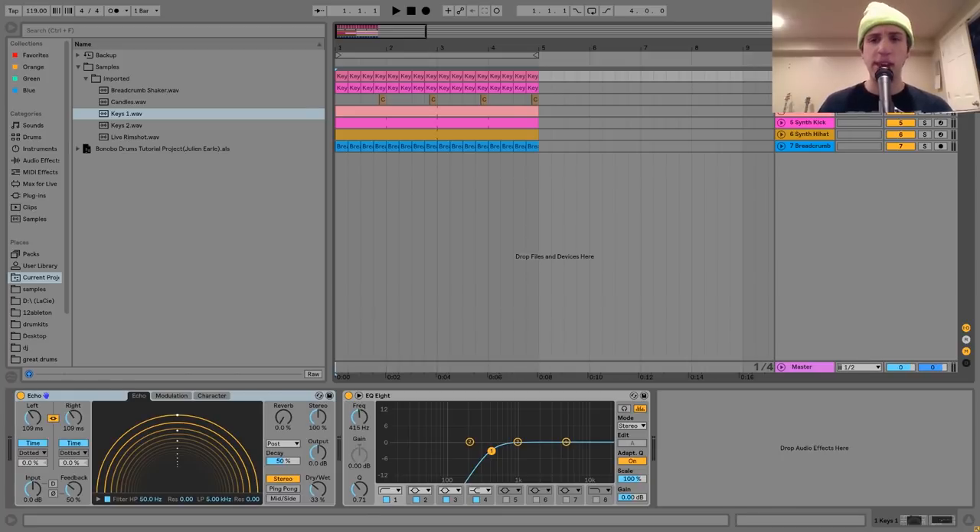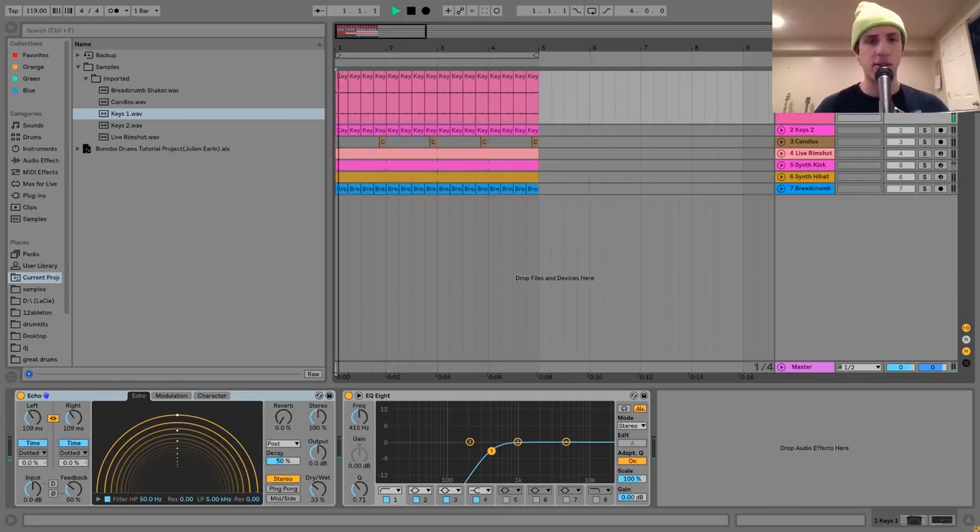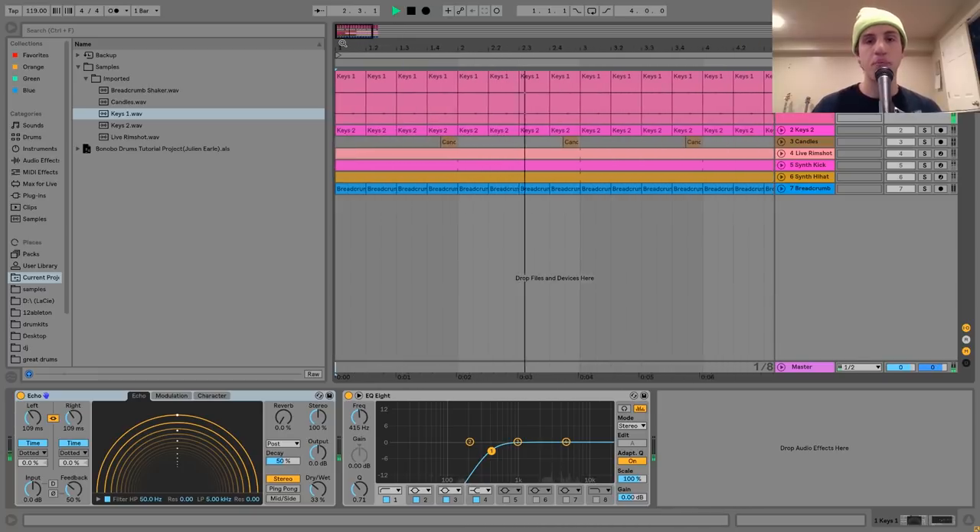The first sound I have here is this little keys sound. What it is is a recording of me jingling some keys together. My keys are a little bit hefty — when you hit them together they make this cool kind of clicky sound. It's not like the usual keys jingling type of sound. So what I did was I just took this and chopped it rhythmically, then put it in here as part of the beat.